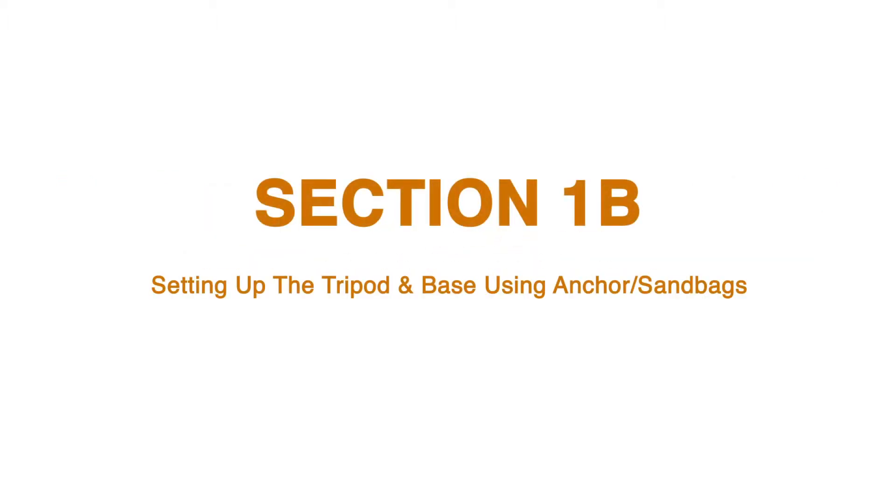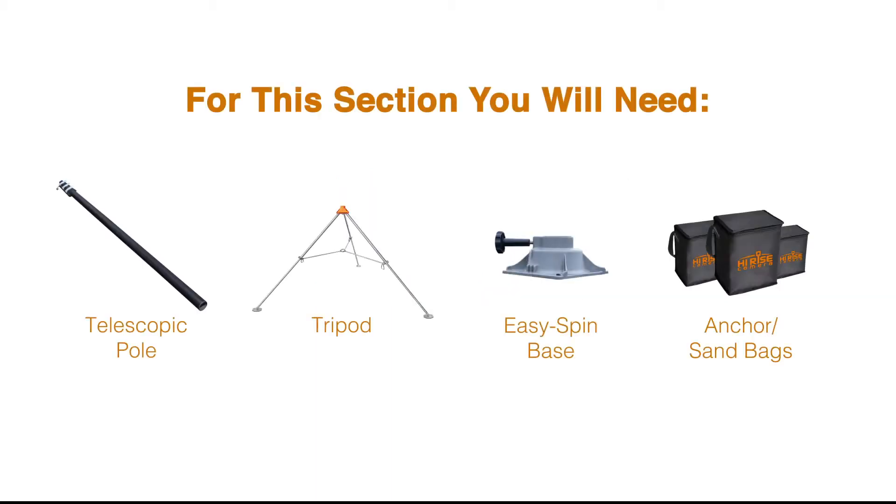Section 1, option B: setting up the tripod and base using anchor or sandbags. You will need the following items for this section: telescopic pole, tripod, easy spin base, anchor or sandbags.